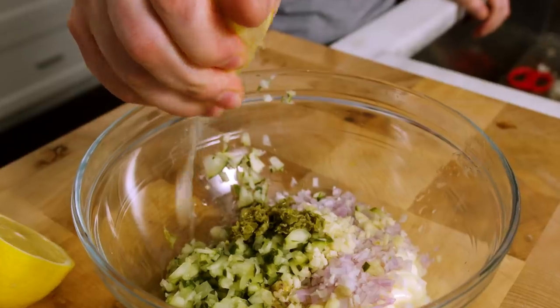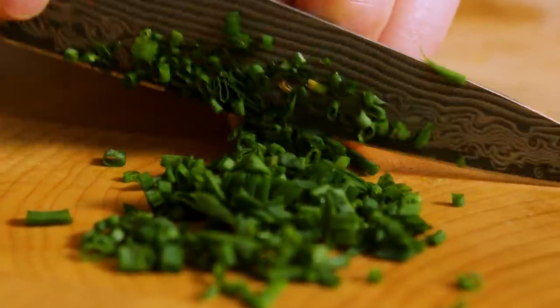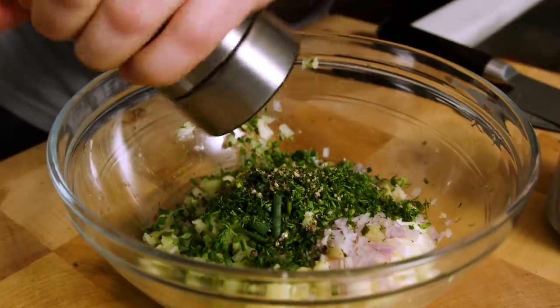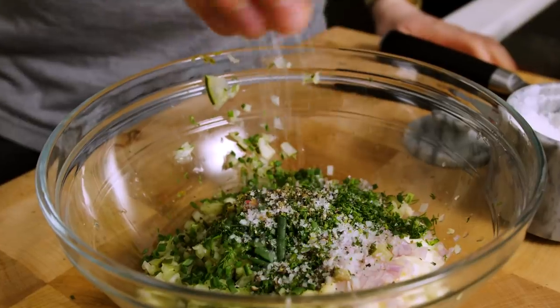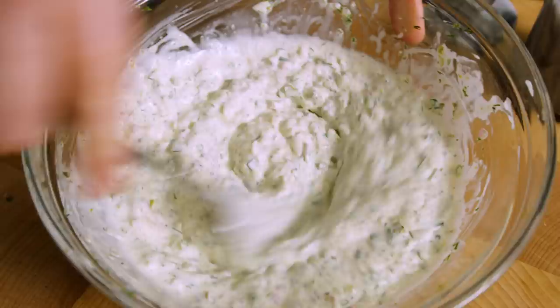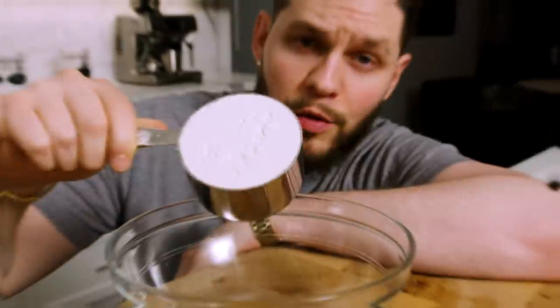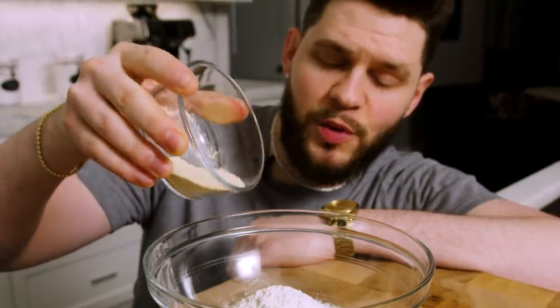Next we've got the juice of half a lemon, then finely dice a tablespoon of chive, then finely dice one tablespoon of fresh dill. We're going to do about 30 cranks of black pepper and a generous pinch of salt, and now we mix. Let's taste test this tartar — damn, that's amazing. Let's go.